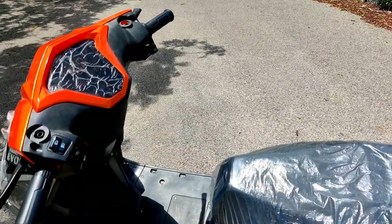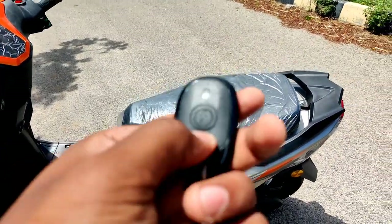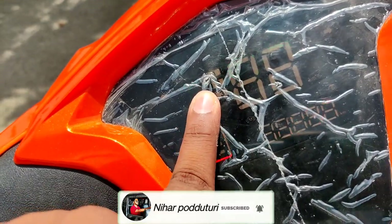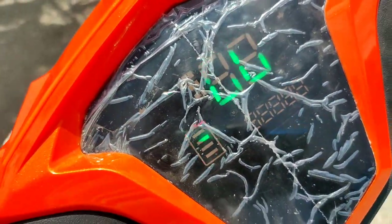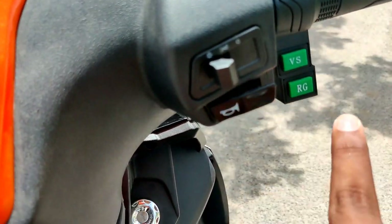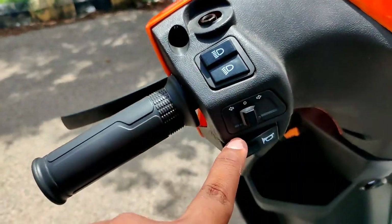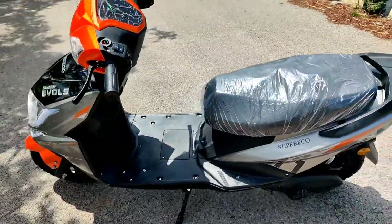Here are the keys and remote, with lock/unlock and electric start functions. Once switched on, the instrument cluster shows three riding modes, high beam indicators, battery warning, odometer, and tachometer. On the right side there's a mode change button for speed and A1 mode. There's also a reverse function, headlight on/off switch, horn, and left-side high beam/low beam switches with indicators.